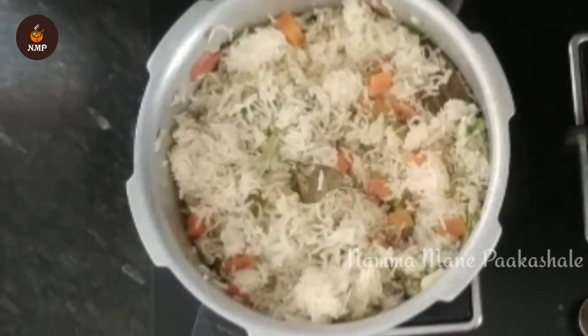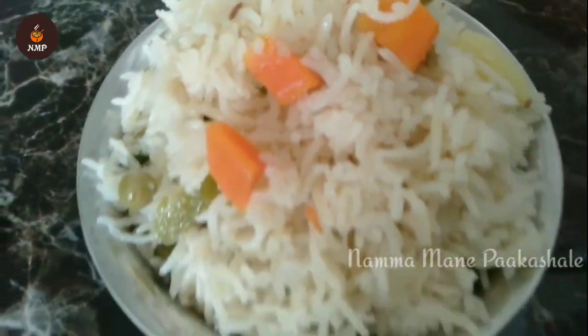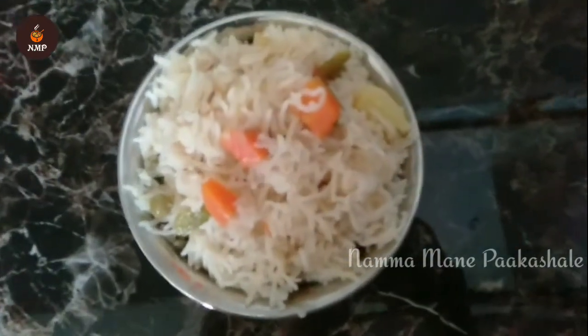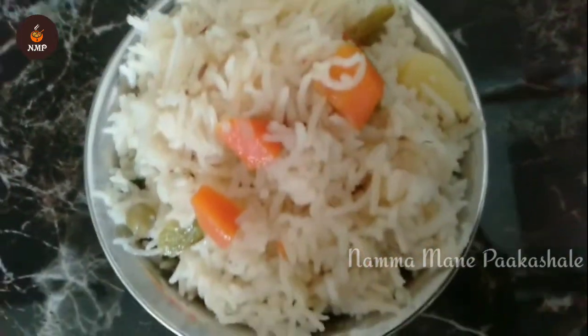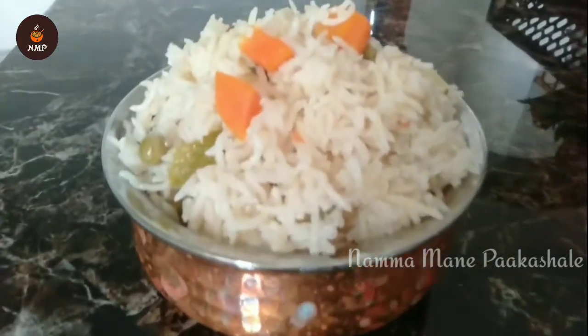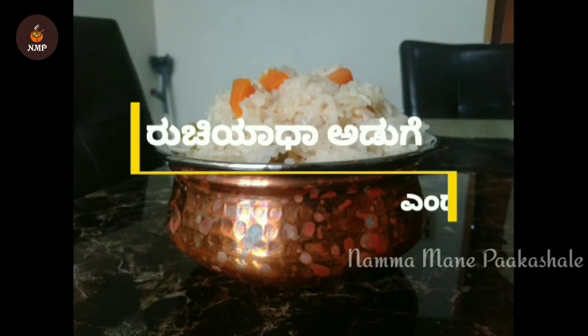In this dish, it is not white — it is restaurant style. It will taste the flavor. It will taste very good.